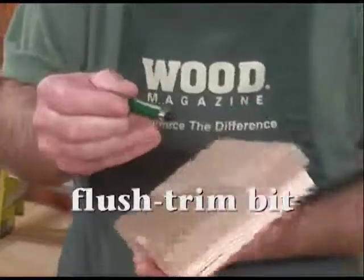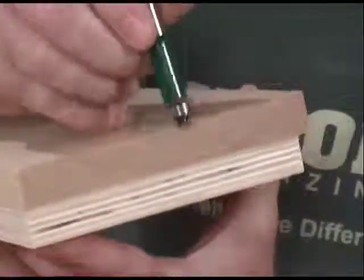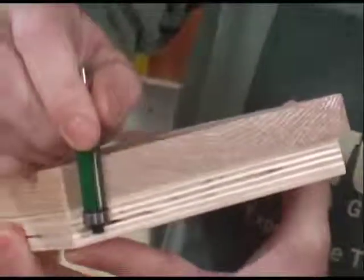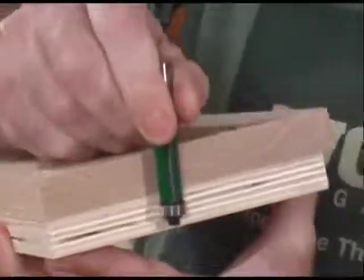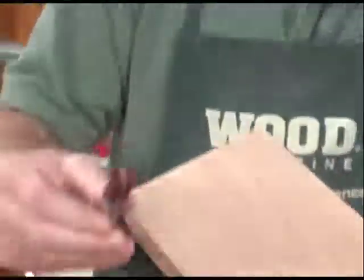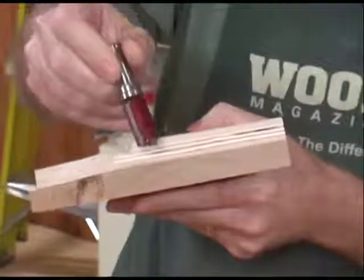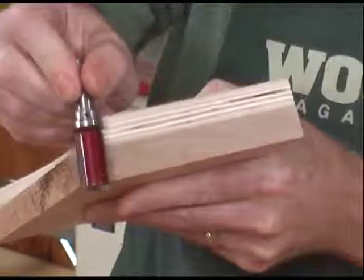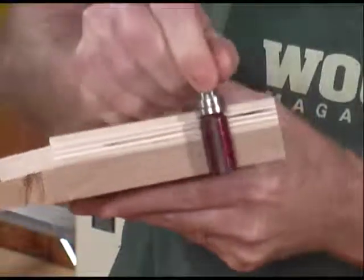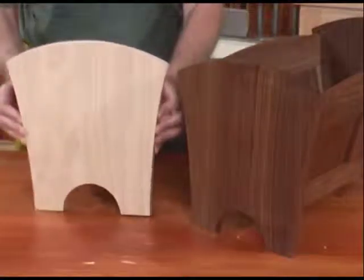That's why I like to use bearing-guided bits. The first type is called a flush trim bit. You stick this in your router and rest your router on top of your workpiece. The bearing in the bit rides against your template and as you cut along, it cuts flush with the template. The second type is a pattern bit, which works opposite in that the router rides on top of the template. The bearing rides against the template as the router cuts the workpiece. The nice thing about bearing-guided bits is that the template is the exact same size as your project part.